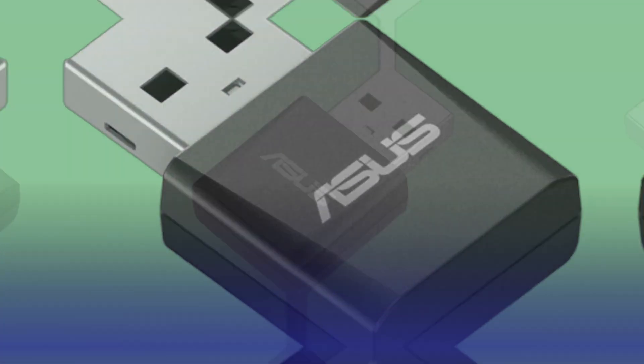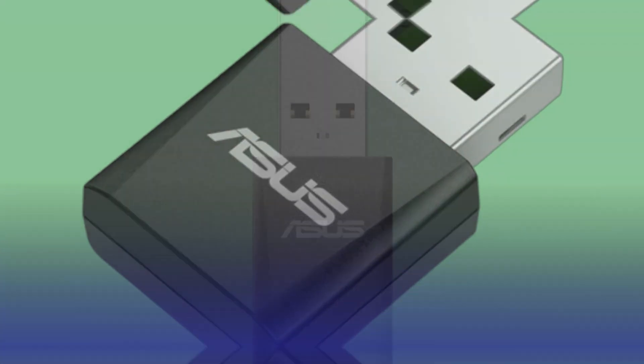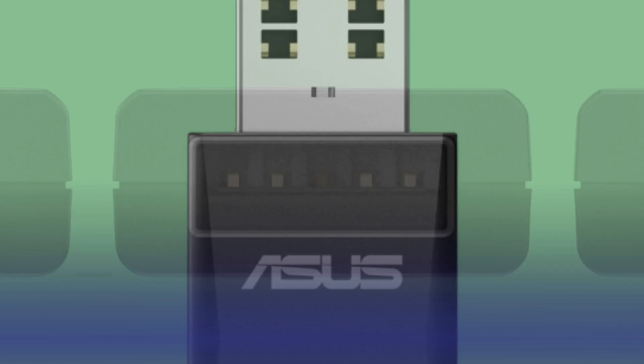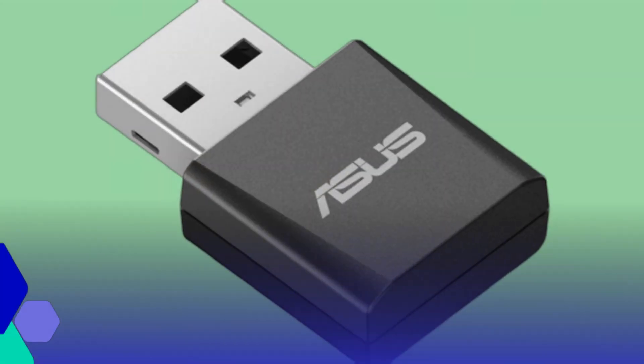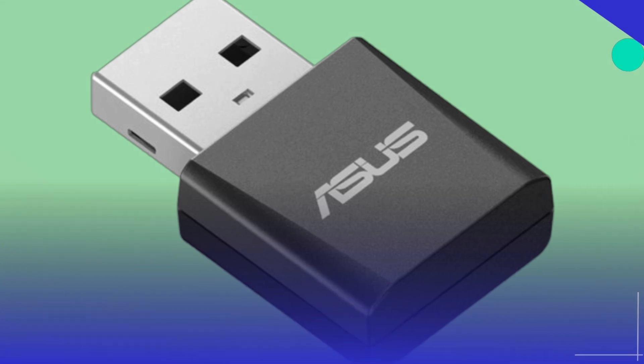Security hasn't been overlooked either. It supports WPA3, which is the newest and most secure Wi-Fi encryption protocol available, giving you peace of mind when connecting to various networks, whether at home or in public spaces. The tri-band design also means the adapter intelligently selects the best frequency band depending on your environment and network conditions, ensuring a stable and fast connection at all times.